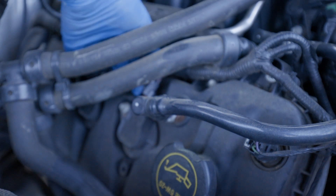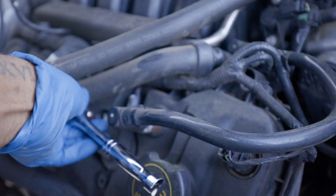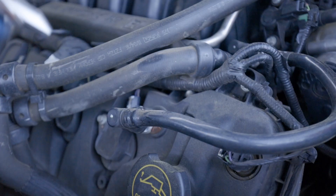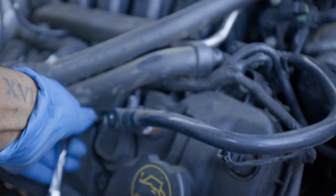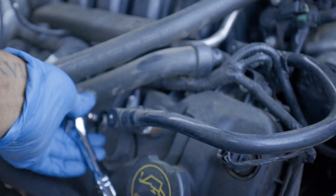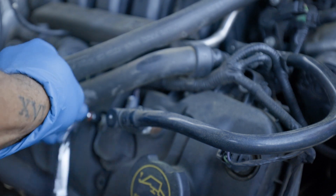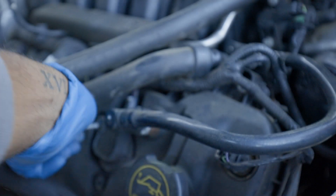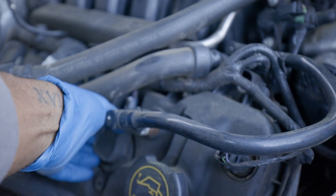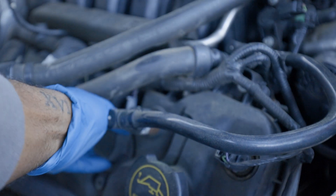There's some piping in the way so I know it's going to be kind of hard to see. I should have showed on the other side — it would have been a lot easier. Once you get that out, pull up right here. You twist and pull up. All right, finally got it out.